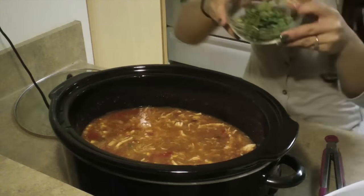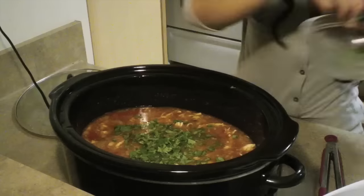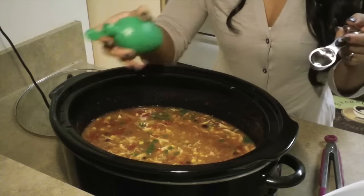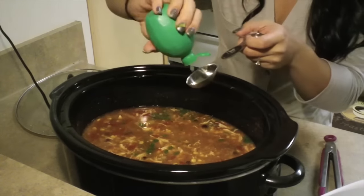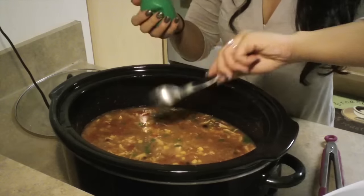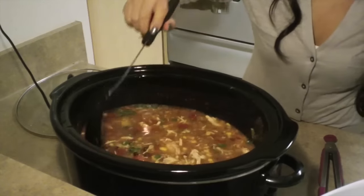Then I like to add some cilantro. You don't have to do this if you don't like cilantro, but I usually just cut some cilantro off and put it in with the soup — about a quarter cup. It smells really good. I also like to put some lime. I don't have any limes, but I have this reconstituted lime, so I put 3 to 4 tablespoons in — that's about 2 limes. And just stir it up.